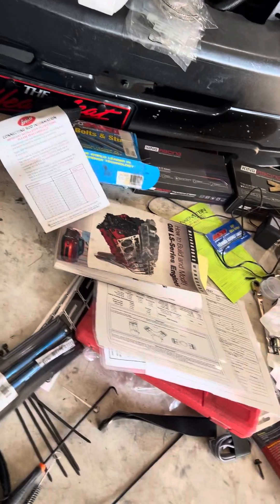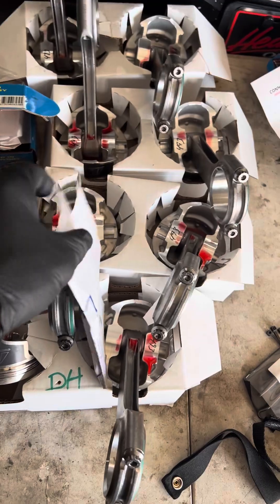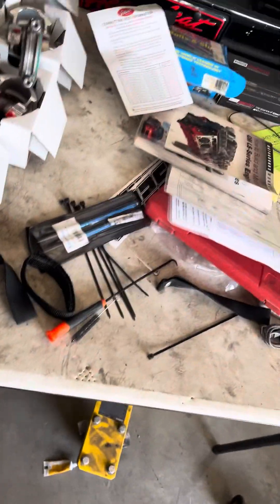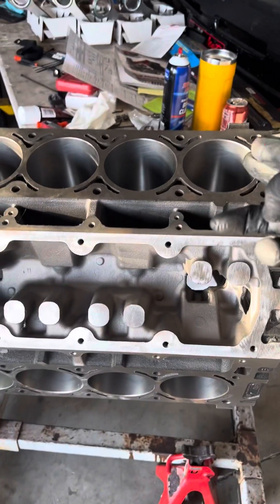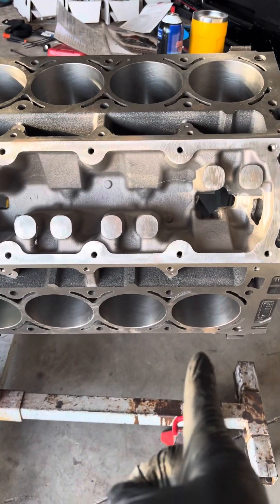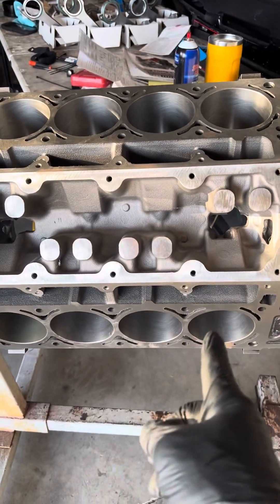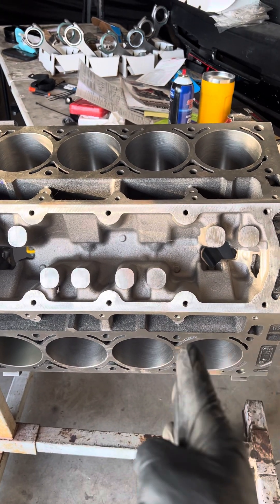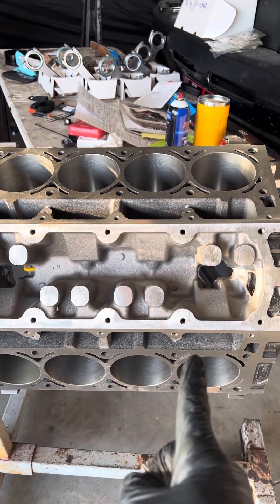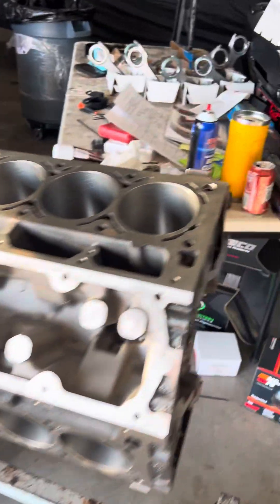After assembling all the rods, you can tell by looking at the block that one set of pistons is offset one way and the other set is offset the other way. That creates an offset, so all the pistons that go on this side need to have the short chamfered side facing this way and the arrow on the piston facing forward — toward the front of the motor.